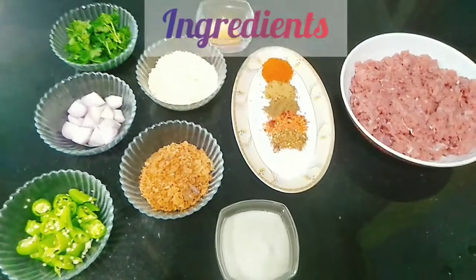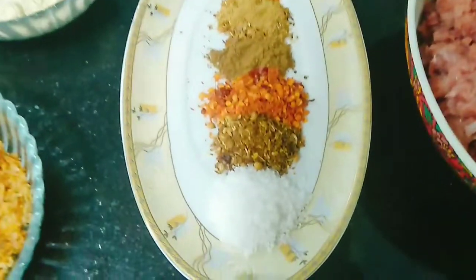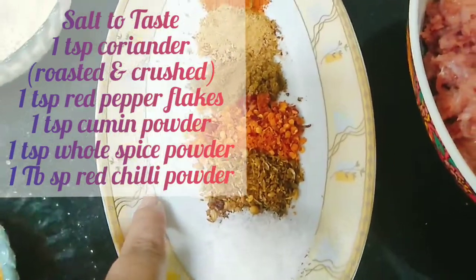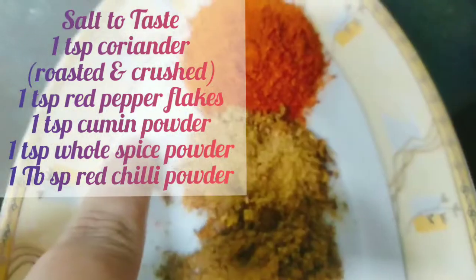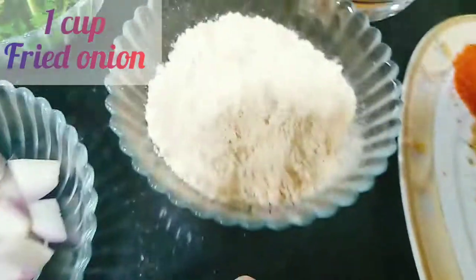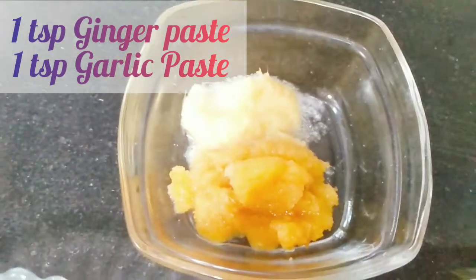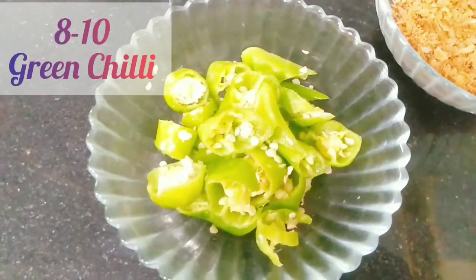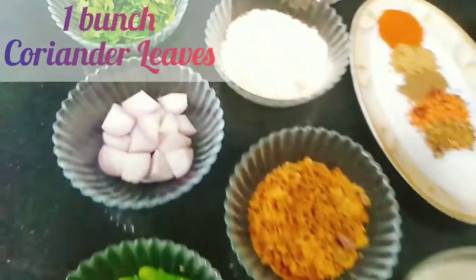The ingredients for the mutton kofte: 1 kg mutton mince, salt to taste, 1 tsp red chilli powder, 1 tsp cumin, 1 tsp garam masala, 1 tablespoon red chilli powder, 3-4 tablespoon dry fried onion, half cup ground ingredients, 4 tablespoon besan, 1 tsp ginger garlic paste, 8-10 green chillies, 1 cup brown flour. These are our ingredients.